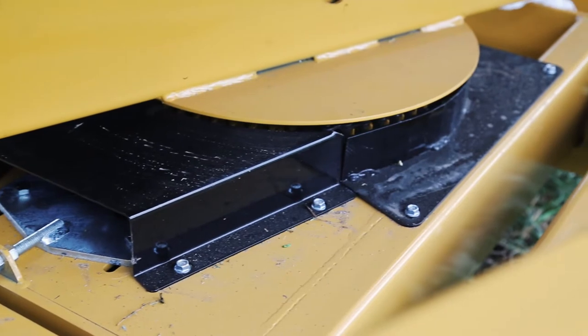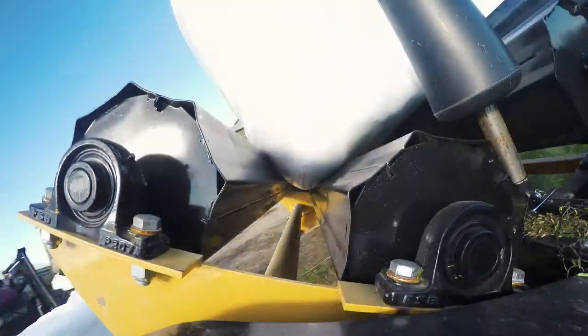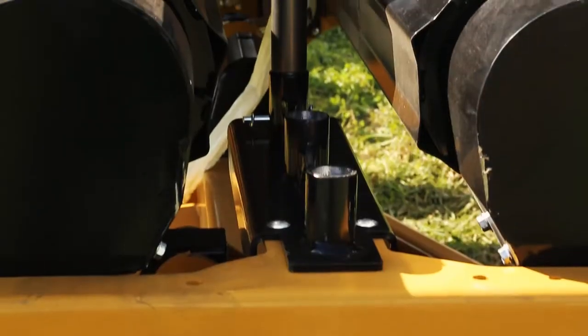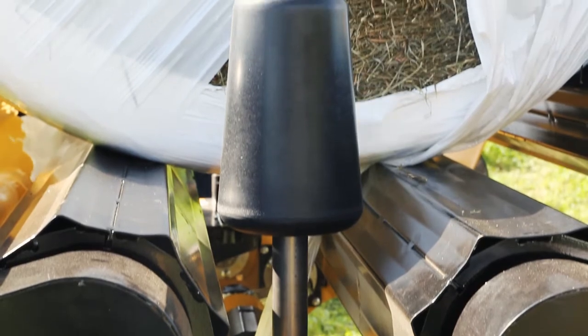On top of the frame is a rotating turntable, equipped with four rotating drums that clasp around the bale, while two adjustable bale guides provide the operator with complete control during the whole wrapping process.